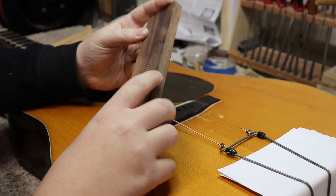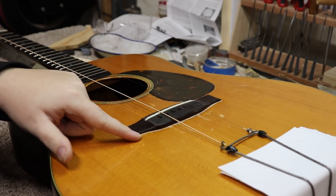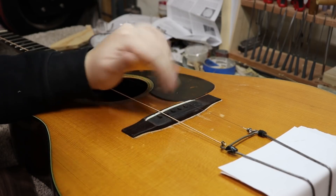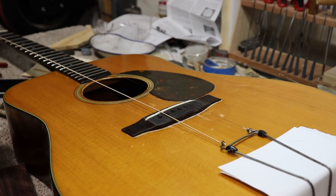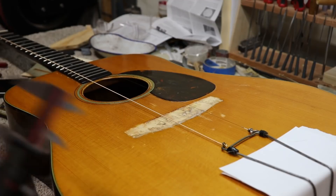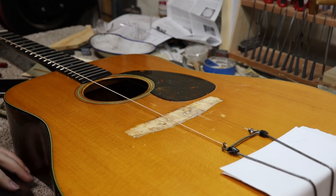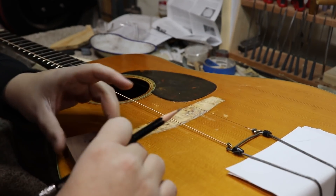So what we've decided to do is make a new bridge. I've got a nice piece of rosewood we're going to make it out of. I'm just going to make it that little bit longer so it'll cover that whole area and you won't have that gap where it won't match. I know how much wider it needs to be - I've got it on my calipers - so I can start marking this out.